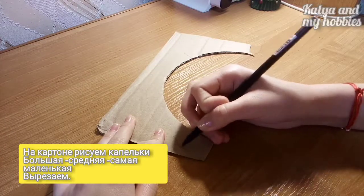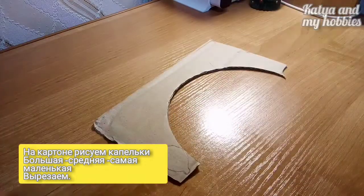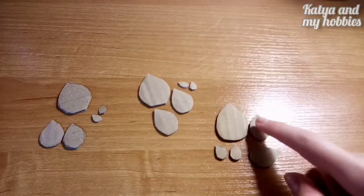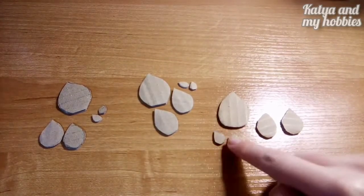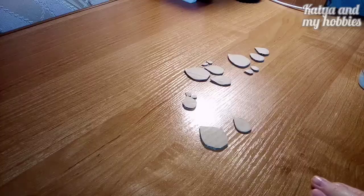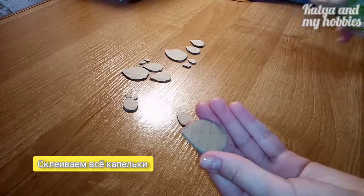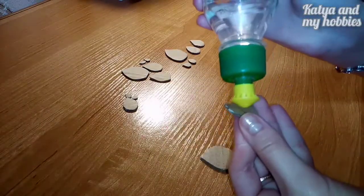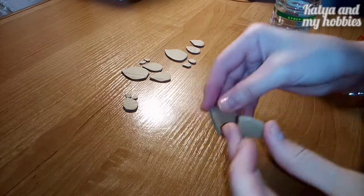Берем небольшую картонку и рисуем на ней по типу капельки — вот такую штучку. Таких нам надо сделать несколько: побольше, две средние и две самые маленькие. Теперь с помощью клея — можно даже клеем ПВА — склеиваем все наши капельки немножко ниже, не сверху, а пониже.